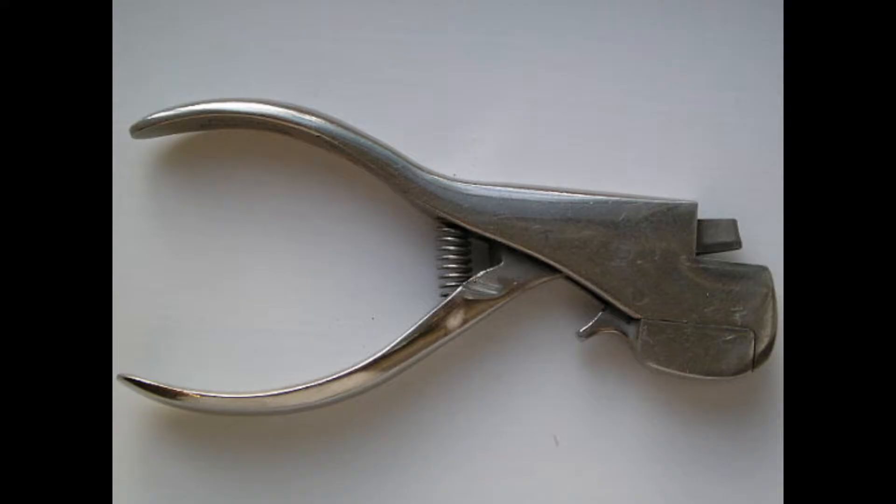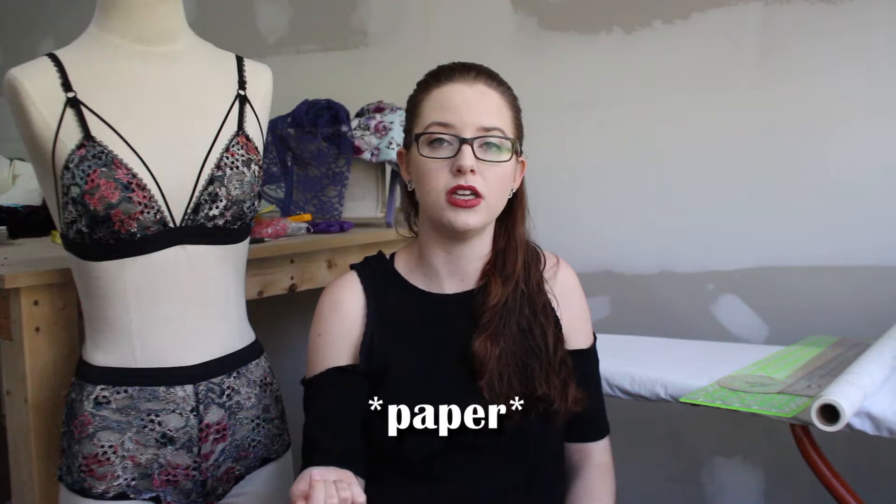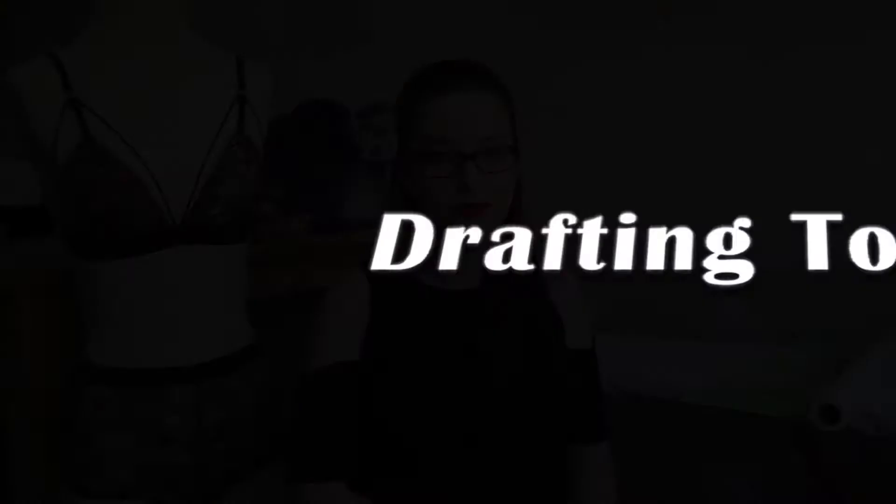Another tool to have for pattern making is a notcher — I don't have one but I'll insert a photo here. They're quite expensive so I haven't invested in one yet; in school there were ones available for us to use. It's a small punch that marks your notches cleanly by punching the paper out, so when you cut out your fabric you can just cut inside that hole where the notch is without cutting into your paper with your fabric scissors. Definitely a good tool to have.